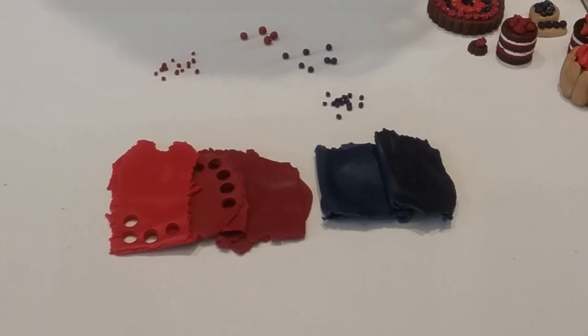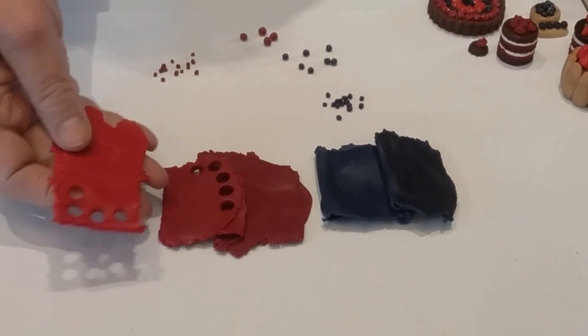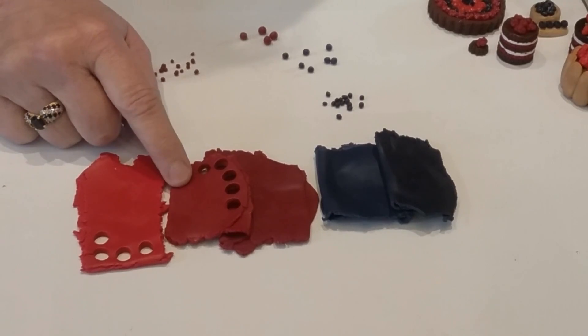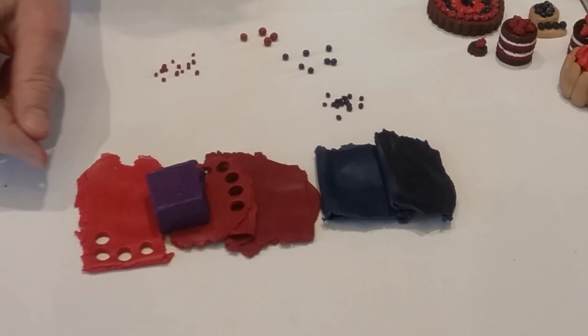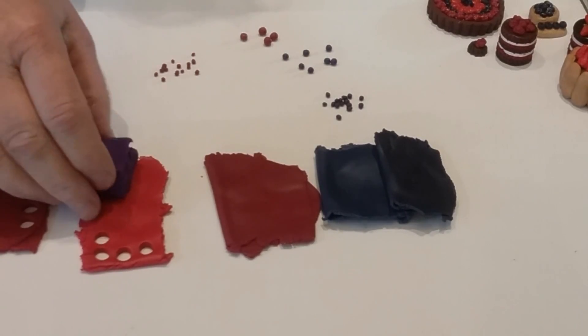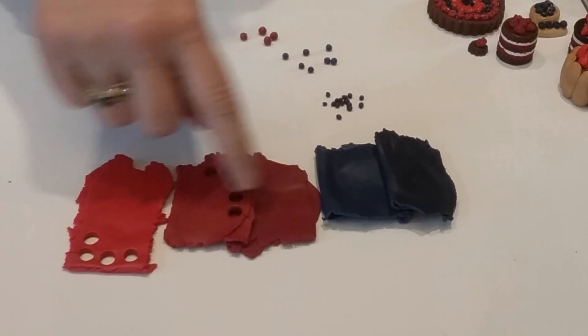I'd like to kick off the pastry section by talking about making berries, because I use a lot of that in the pastries. First, let's talk about the clay. I mixed my own colors — for the strawberry I started with just a regular red, and the clay I bought was already this color. To get it a little darker for the cherries I added some purple, a little bit at a time until I got the shade I wanted. For the raspberries I added even more purple, which gave me three shades: red, redder, and reddest.